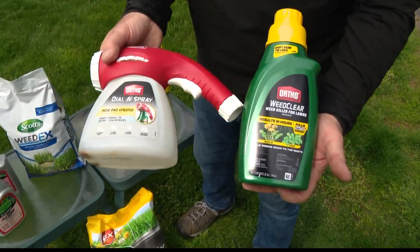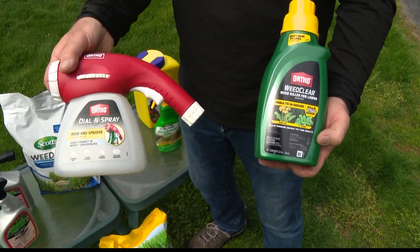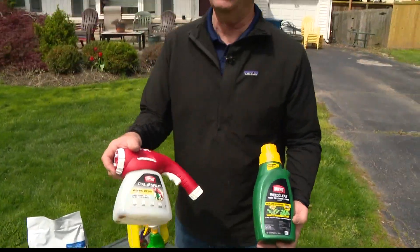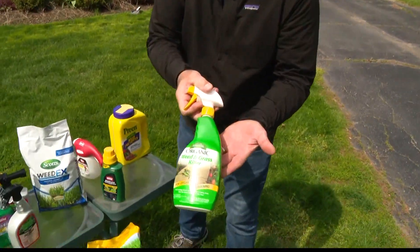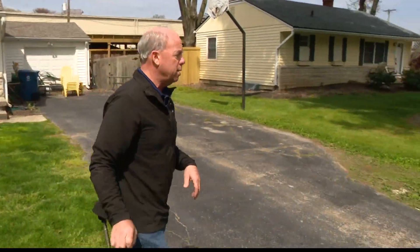If you want to save a little money — and I know we're all pinched right now — it's amazing how many people won't use a concentrate. But you can hook a concentrate right up to your hose sprayer and they're really simple to use. If you take a second to learn how, you'll save so much money, because when you buy ready-to-use bottles, you're basically just buying a little bit of weed killer and a lot of water.